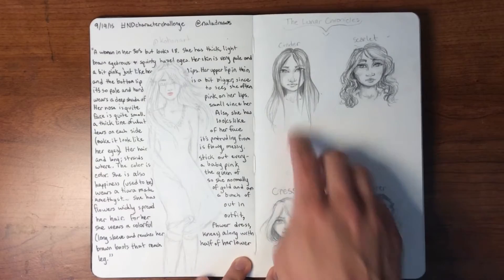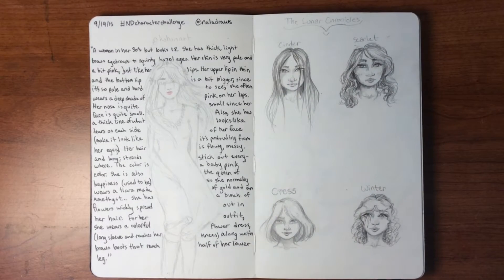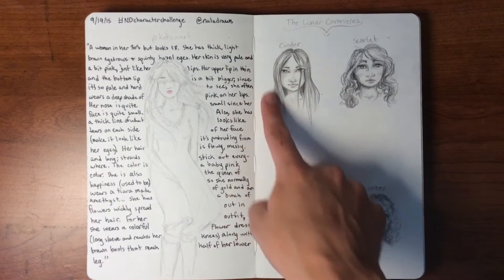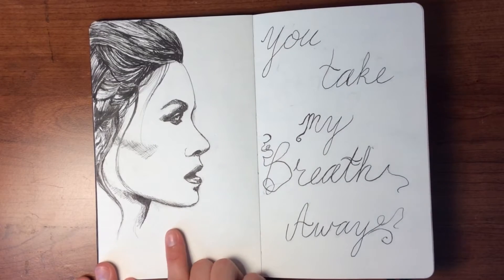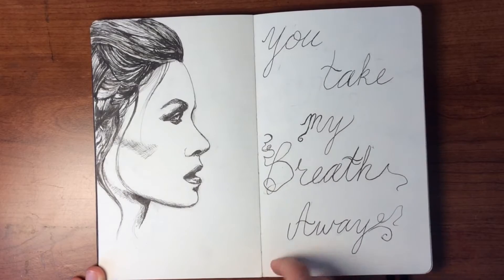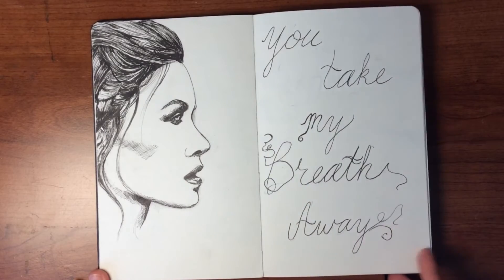Over here are four characters from the Lunar Chronicles. I love this book series and I definitely recommend it to those of you who like to read — it's kind of sci-fi fairy tale, really cool. I just drew the four main characters. Cinder is my favorite — I really like how that turned out. Just sketching them. This one I had a reference for, and I want to put watercolor in the background to give it some color.